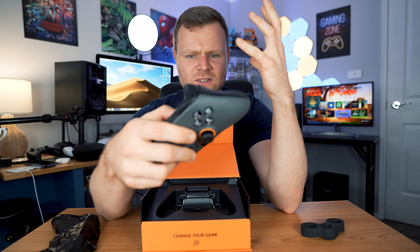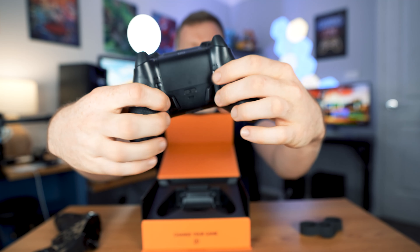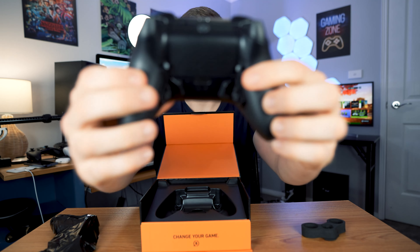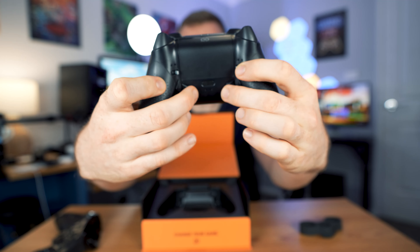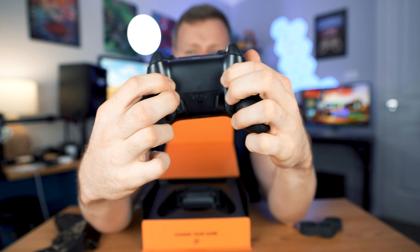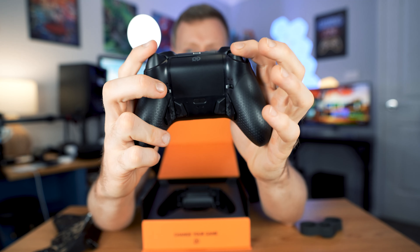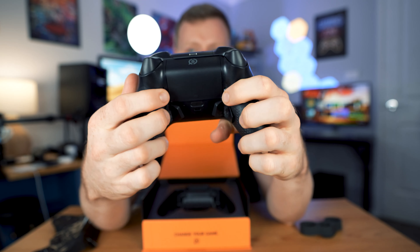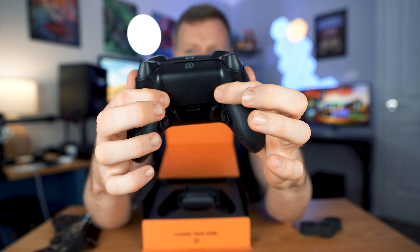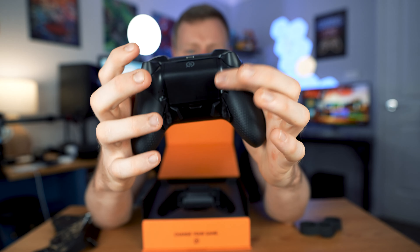Overall it doesn't feel too weighty and the joysticks feel very good. It comes with a few extra buttons such as the mic button - pretty premium quality overall from my first thoughts. We do have those remappable buttons at the back - four of them, which is pretty good. We've got two black paddles on each side at the back.